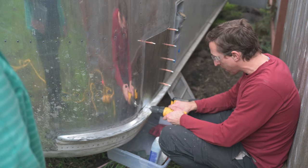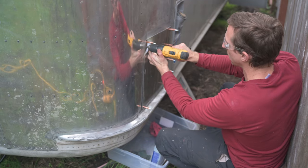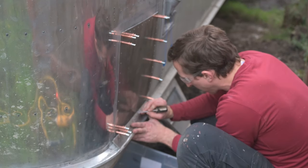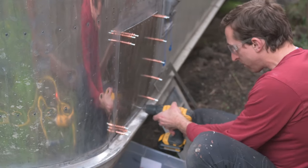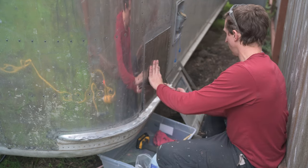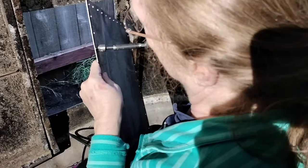With the location of a rivet marked out, I center punch it, drill it, and then secure some of those holes with Clicos. With all the holes drilled, now I'm removing the Clicos so we can get this patch ready for installation. Getting ready to rivet in the rain. Here my mom's deburring the holes with a countersink bit.